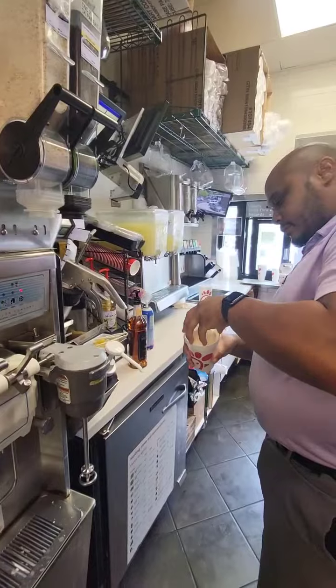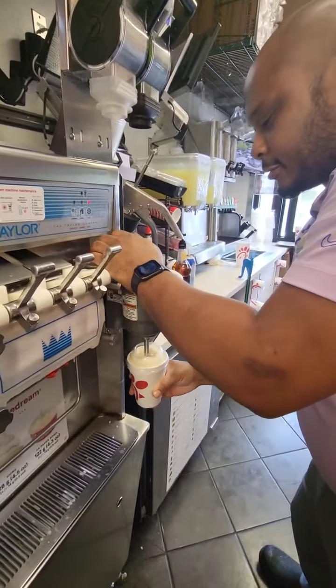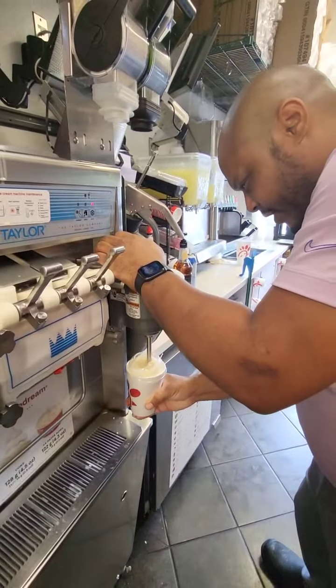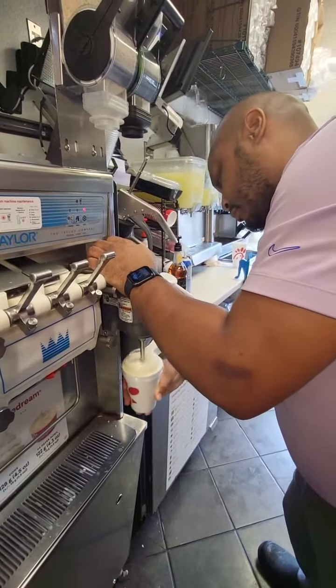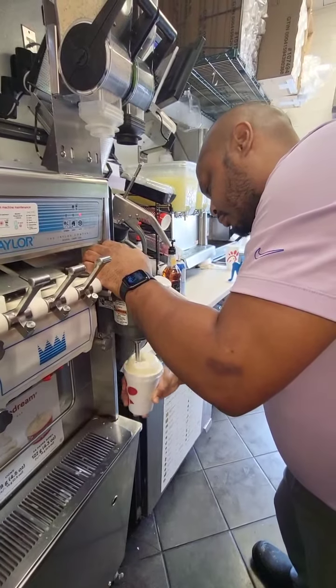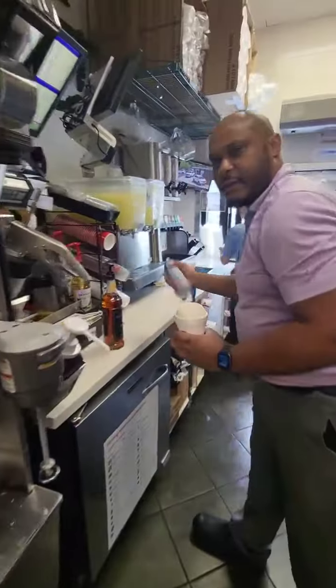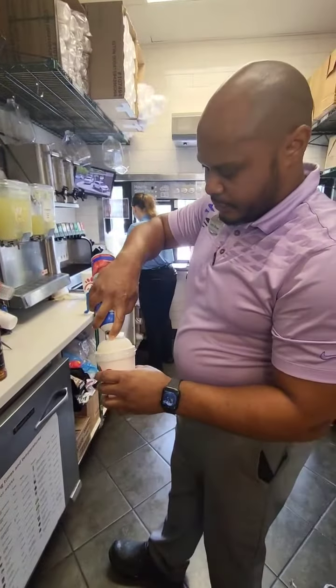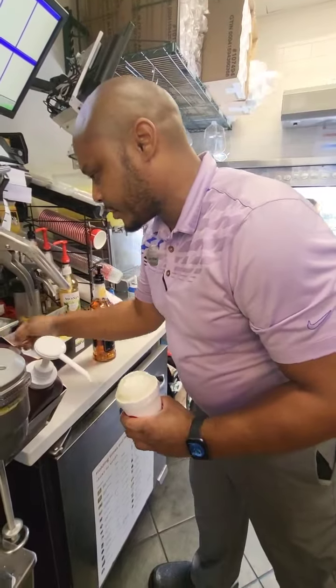Put a lid on it and we'll spin it. Try not to make a mess here. Alright, after that, we'll get our smooth cream and a cup of the cherry.